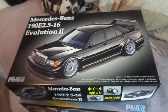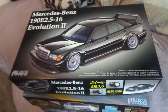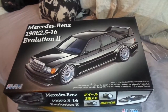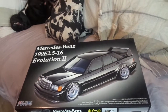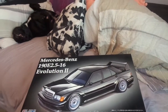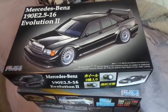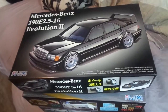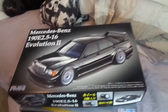Another kit I really want is the Alfa Romeo 155 by Tamiya, the racing car version. I have my eyes on those two kits, and there's another one to make three - I think it's a Celsior, a wine-red colored version. It's a nice car, I think it's the JZX100 kit.